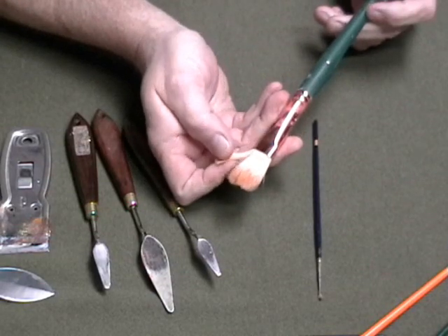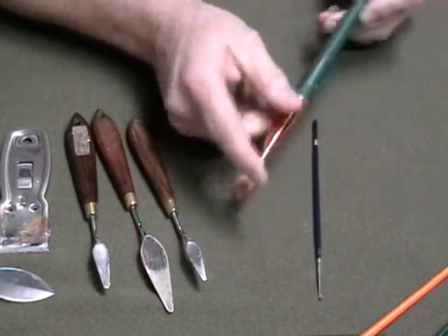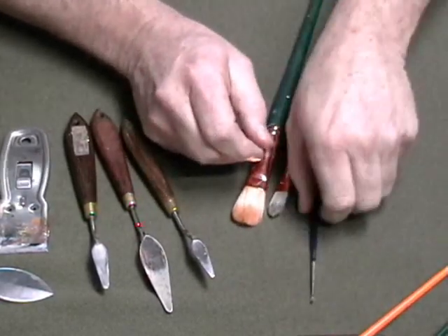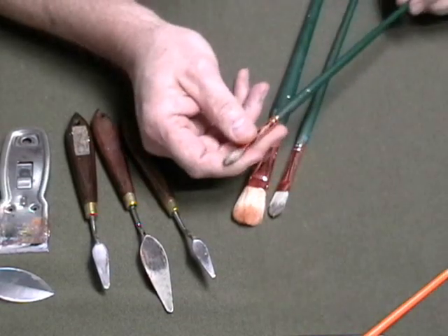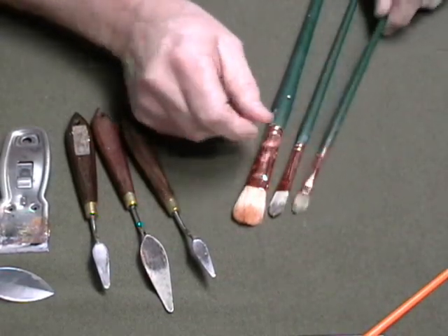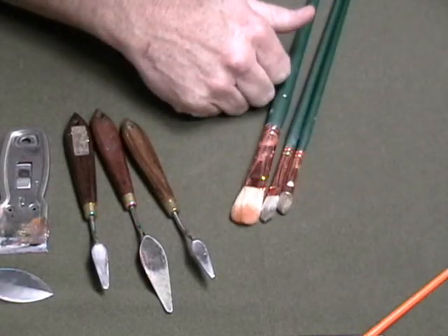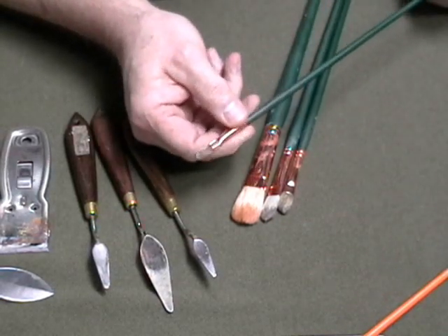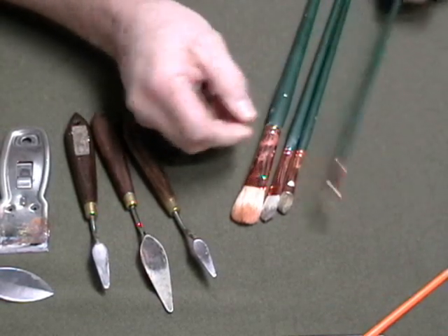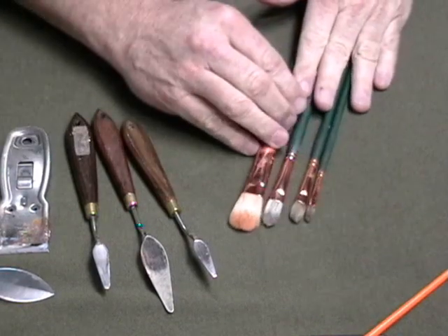These are the ones I use, so it might make your decision-making easier. This is a size 10, this one is a size 6, this one is a size 4 — I think those are the sizes I use primarily. And then sometimes I'll use little ones too; this one here is a size 2. Those will pretty much do you as far as bristle brushes are concerned.